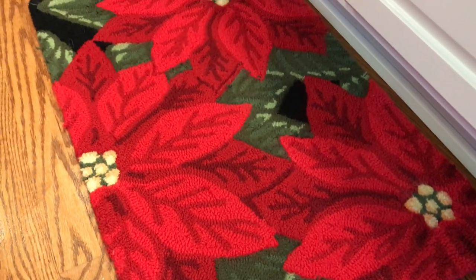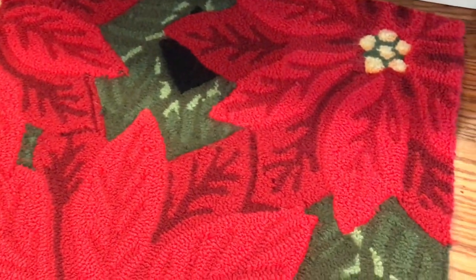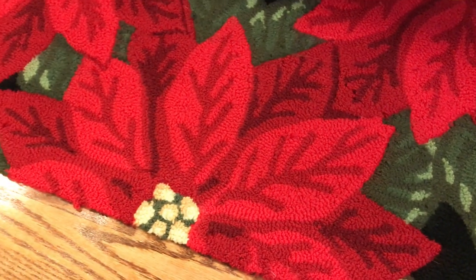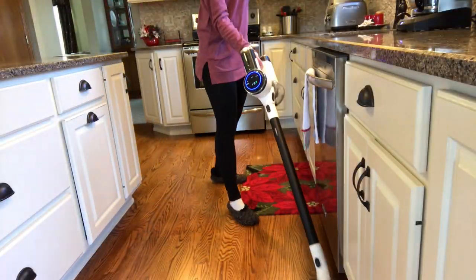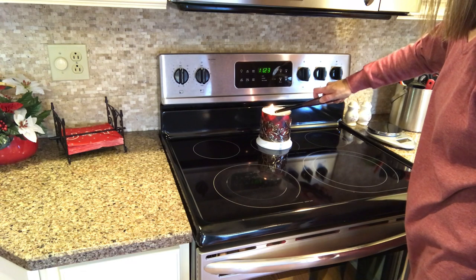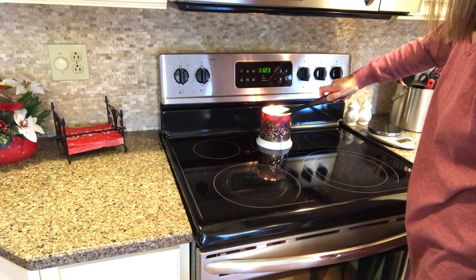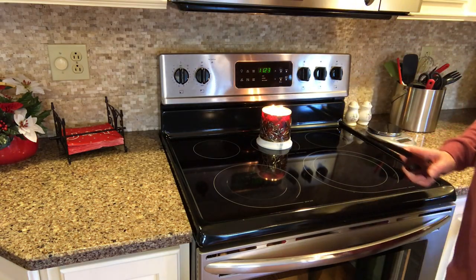Look how clean! And it does just as good as my electric Kenmore canister vacuum did. I love to light a candle after my room is nice and clean, so that's what I'm doing here. Then I'll be moving on to our foyer.